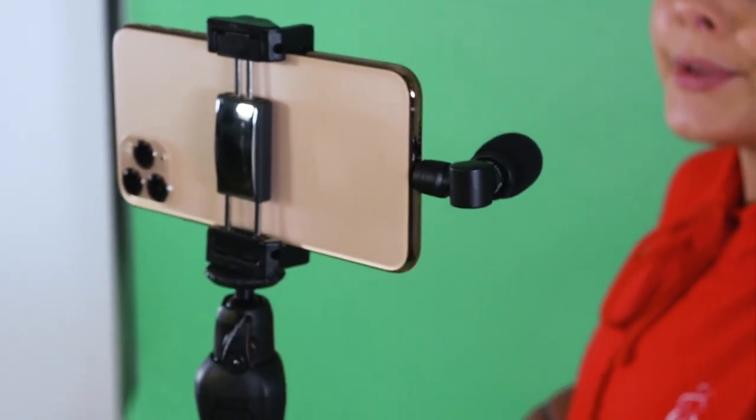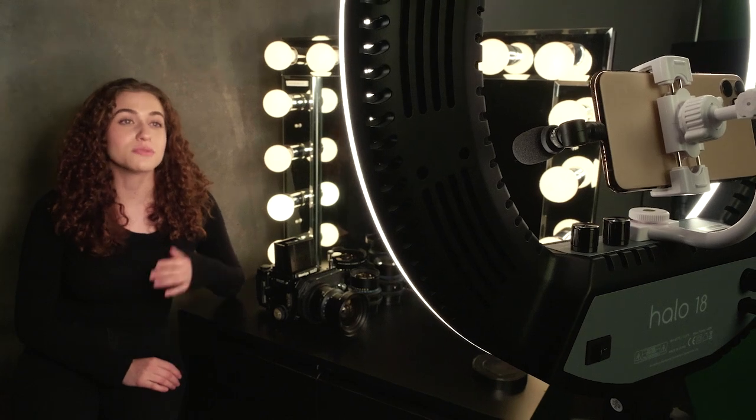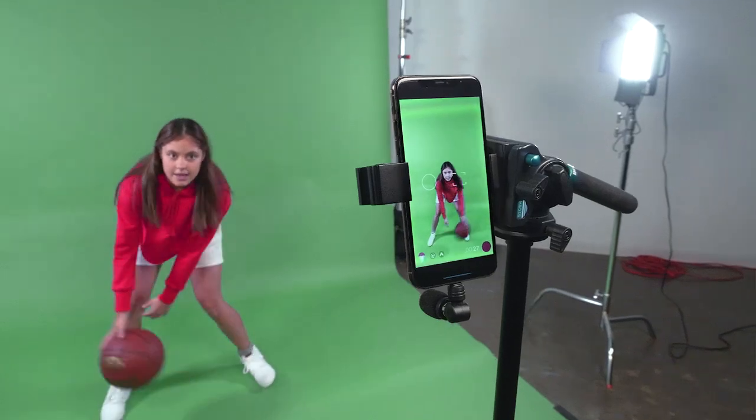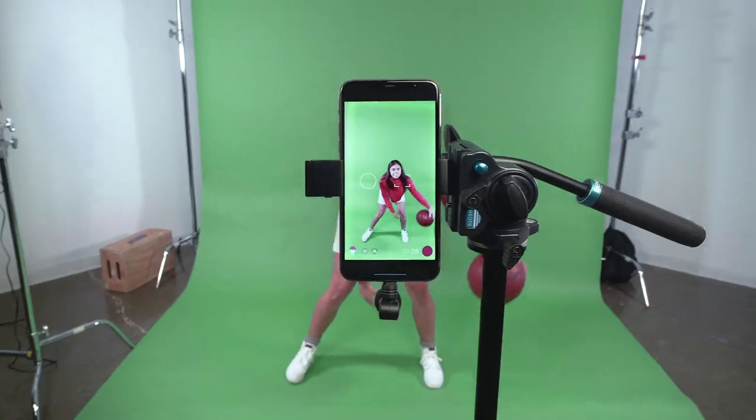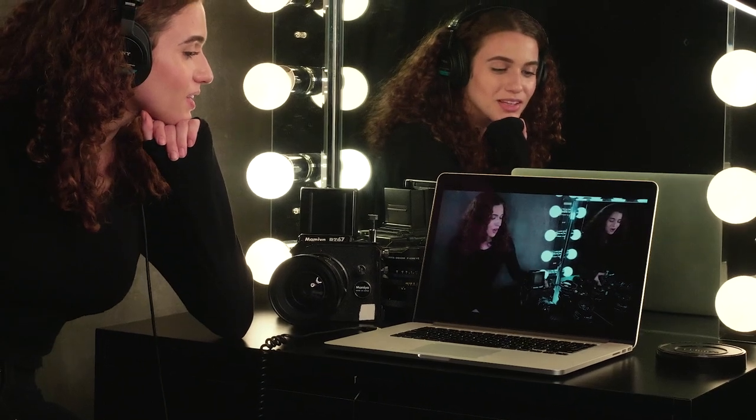An integrated shock mount helps you avoid recording unwanted vibration and handling noise. Powered by the device, they will never need batteries or charging. But most importantly, they're easy to use — a simple and extremely affordable way to give your content a professional level of sound quality.